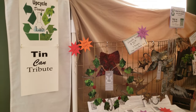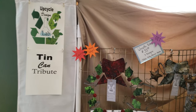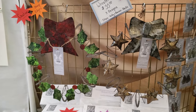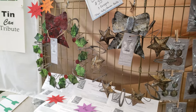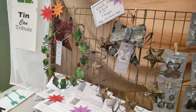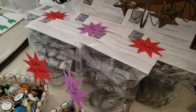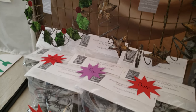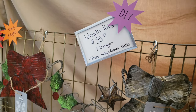I'm doing mostly tin can projects — a tin can tribute. I made some Christmas wreaths out of tin can and bed springs, individually priced between $45 and $55. I also have craft kits where you can assemble your own — it comes with the bed springs and flattened tin can pieces in three different designs for $35.